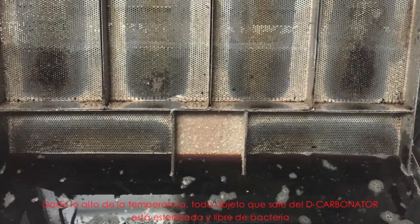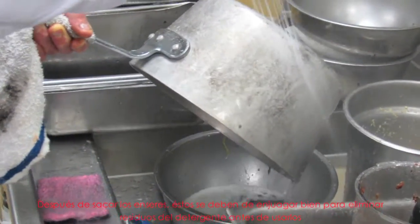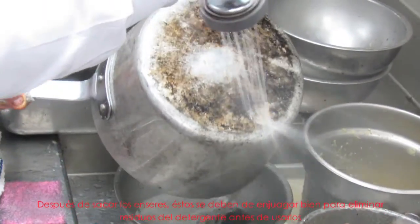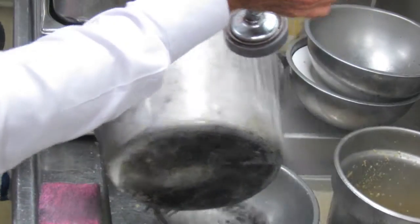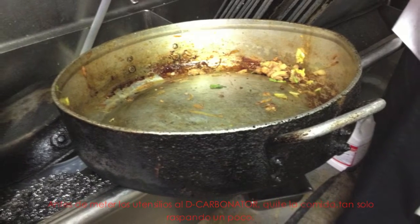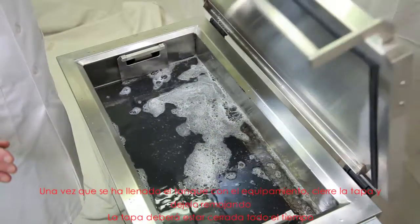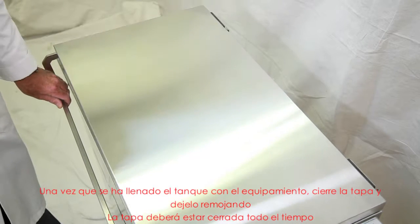Any items that come out of the decarbonator are fully sanitized and bacteria free because of the temperature. Items removed need to be thoroughly rinsed to remove the residue detergent before use. Remove food from equipment just by scraping before placing in the decarbonator — a pre-wash is not necessary. Once the tank is filled with equipment, the lid can be closed and the equipment left to soak. The lid should be closed at all times.